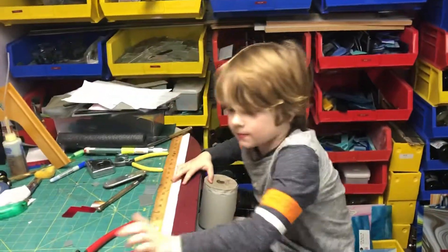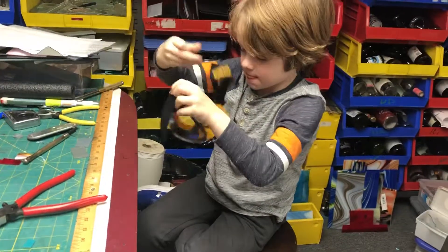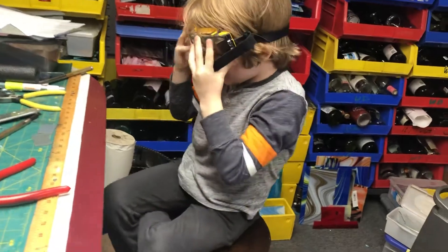Show me how you do it. Safety goggles first. There you go.